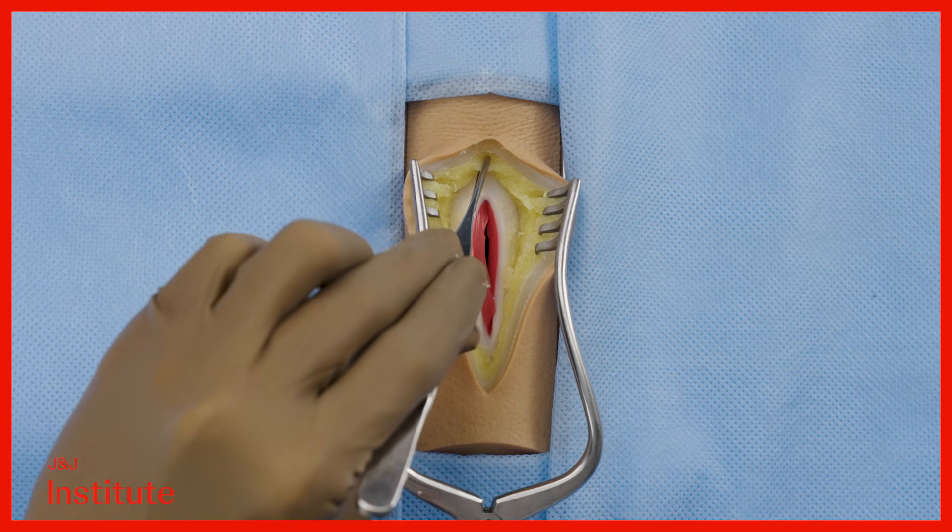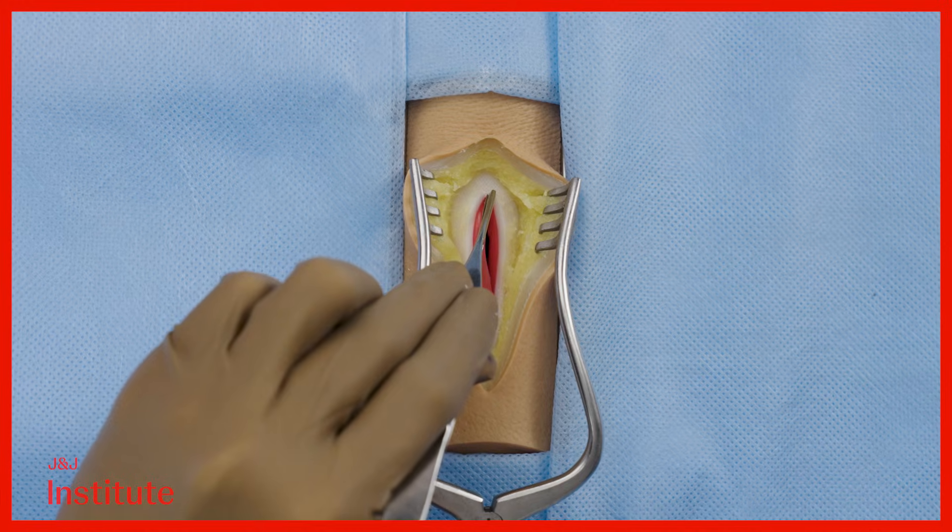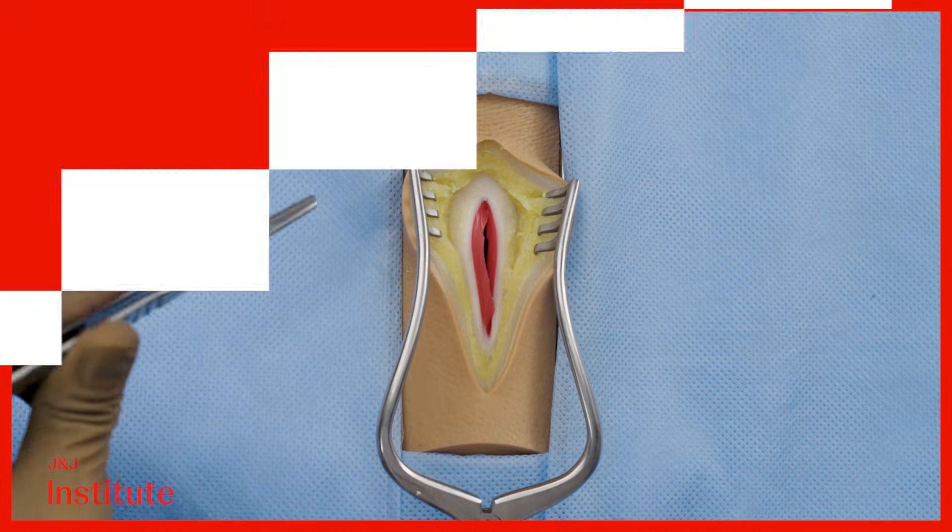Once again, ensure that the fascial incision is shorter than the subcutaneous incision to maintain visibility of its ends.